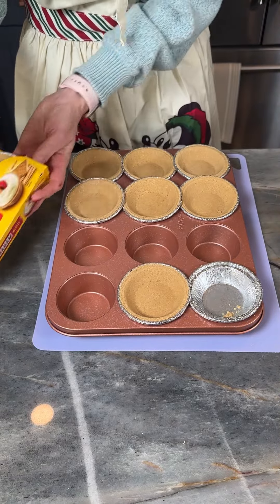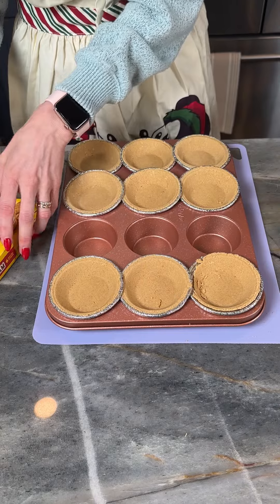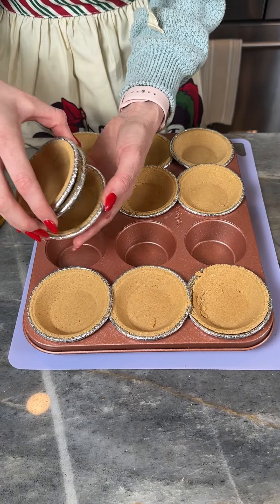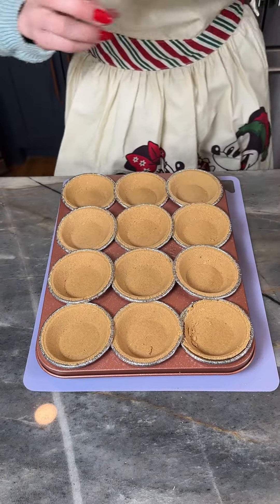Oh no! Uh-oh, we gotta perform. There we go. At least it came out in one piece — I was worried about that one. That is so funny, I've never had that happen before. Anyway, Keebler graham cracker mini pie crust.